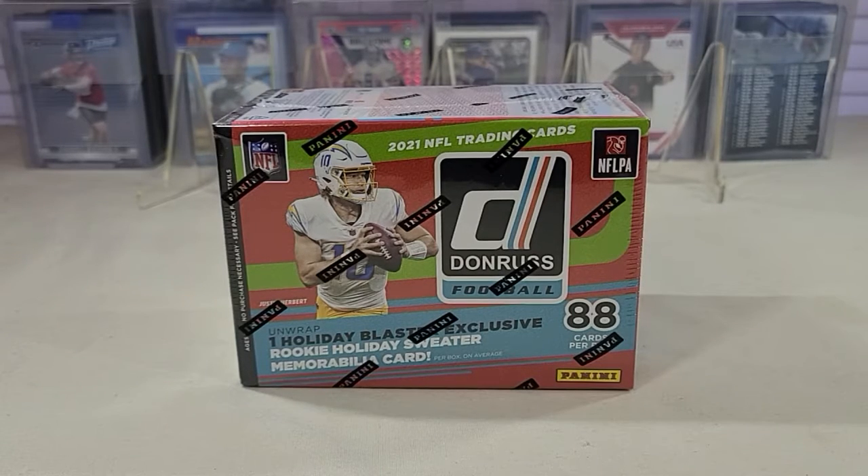Hello everyone and welcome to Trading Card Nation. Today we picked up a new release product — 2021 Donruss Football. We picked up a couple of boxes to do a review for you.